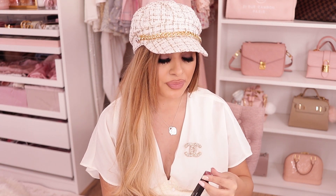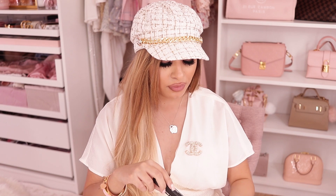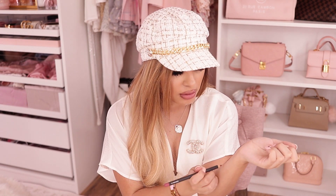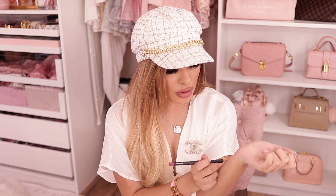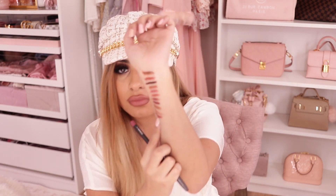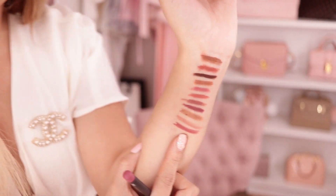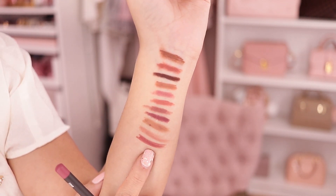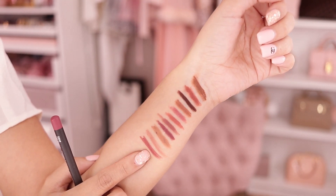We have another really popular lip liner called Soar. I believe this is one of the ones Kylie made really popular back when she started the whole lip trend thing. It's definitely a rosy, rosy color. Here's what all of them look like together so far.